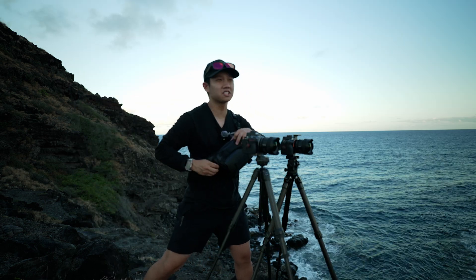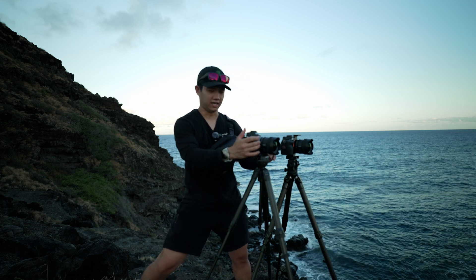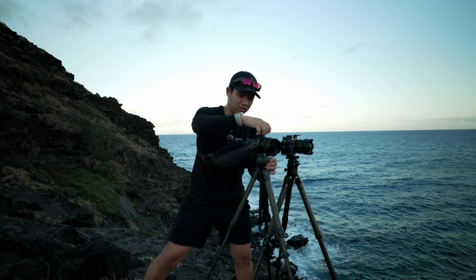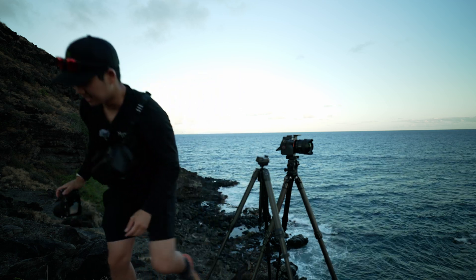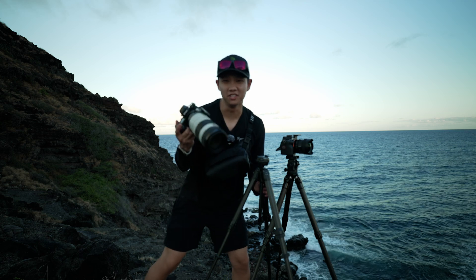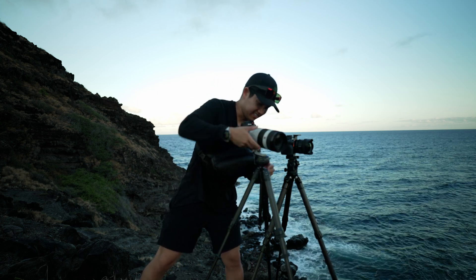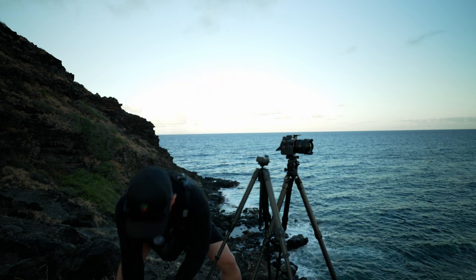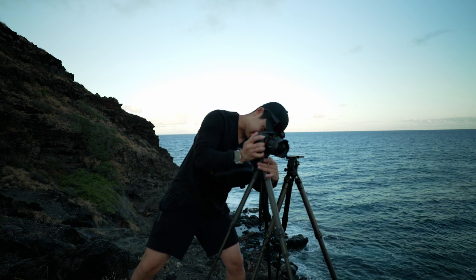Essentially what I'm doing here for this sunset is I'm going to try and take a couple of time-lapses. Instead of doing a vertical time-lapse with the Nikon, I have a better idea. I knew the 100-to-400 would come in handy for this shoot. I don't know if I trust it on this Peak Design travel tripod — it's like picking the lesser of two evils.